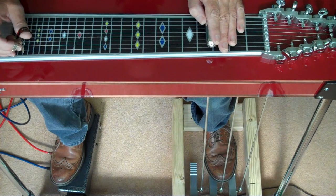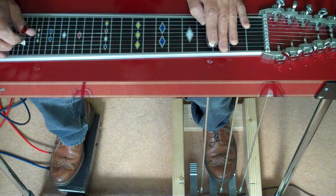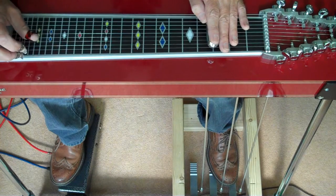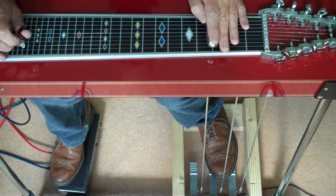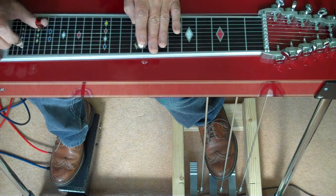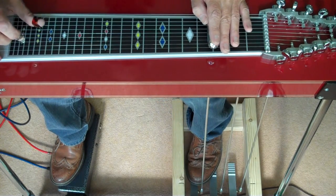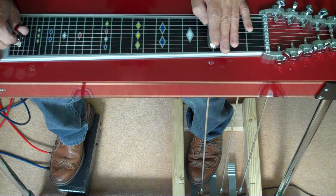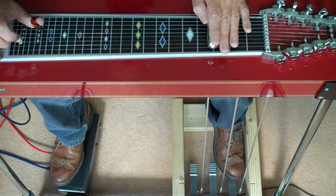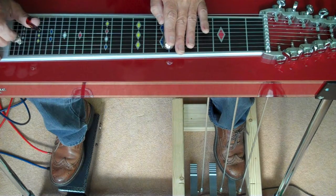You've got half a dozen chord shapes available to you. Here you've got the C shape open, A minor, E minor — of course all of these move up and down so if that's E minor this is G minor, A minor. You've got D minor, you've got an A major shape, and of course if you move that up here that's a C chord.